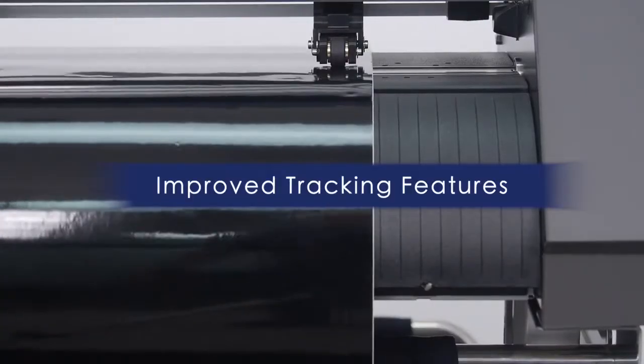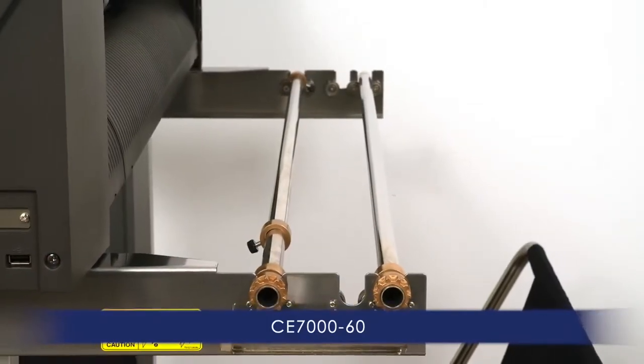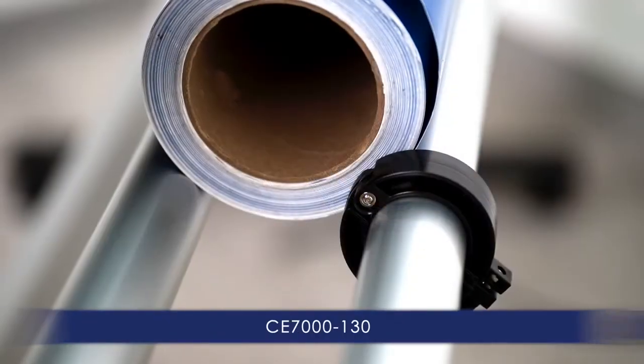There are also improved features for better tracking, like the CE-7000-130, with its push rollers that provide three levels of pressure, and the provided stock media rollers with stoppers that contribute to keeping the roll of media straight.